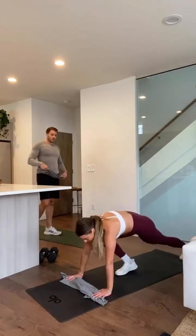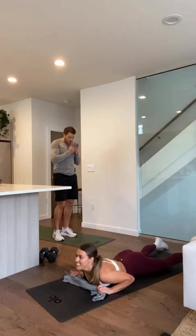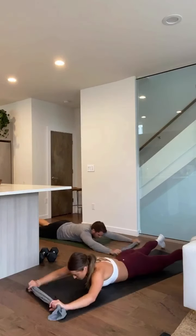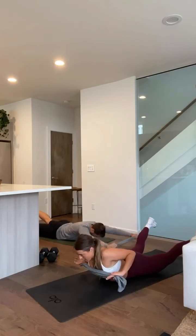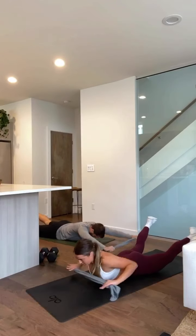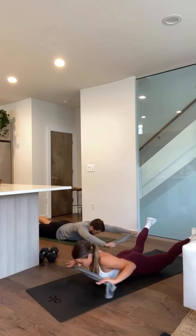Good — go go go, bring it down, we're grabbing the towel. Three, two, one — we got supermans, last round through. Raise up as high as you can and then row, squeeze that towel. Keep going, squeeze squeeze squeeze. Two, one — good.